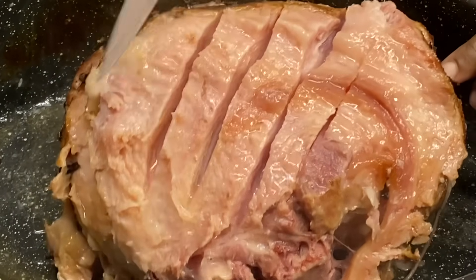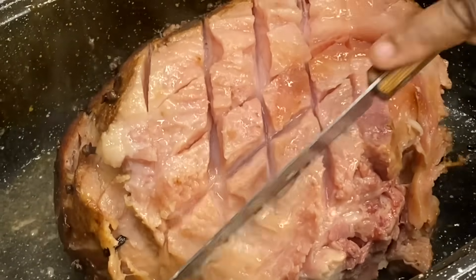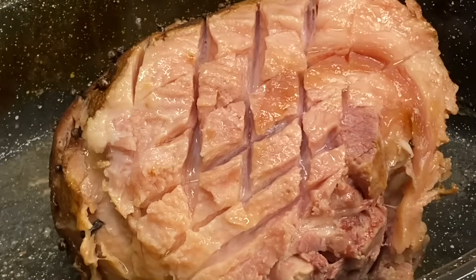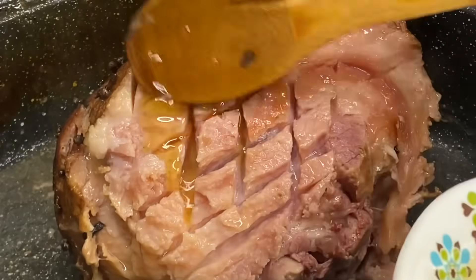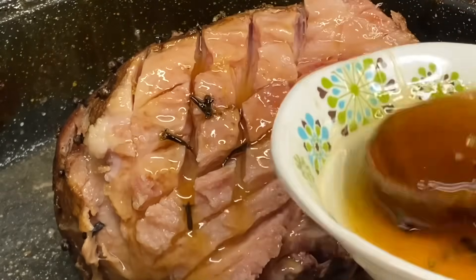And it's not even done cooking. Now I'm just going to make a few slices and baste with the pineapple honey and ginger glaze, then decorate with some pineapples and cherries.